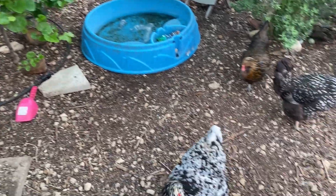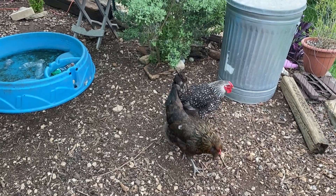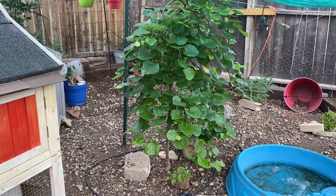Good morning everybody. The girls are out here with me. I am Sarah, I am the Real Simple Mama and I'm going to do a quick, fun, cute video about the trees that I have planted in my chicken run.